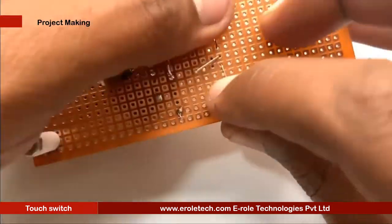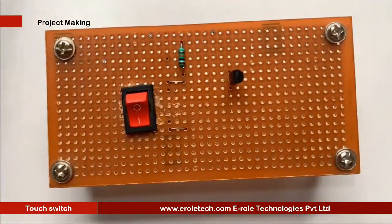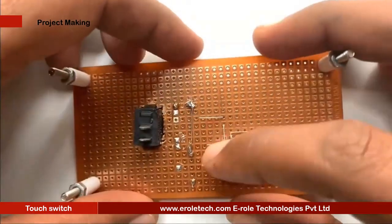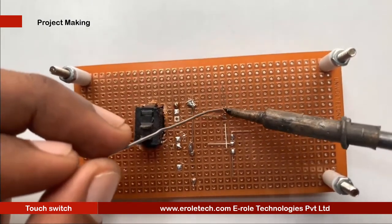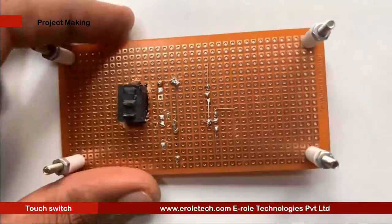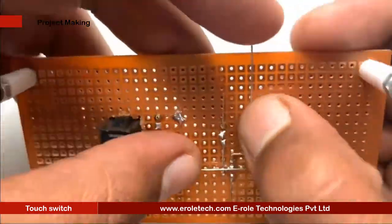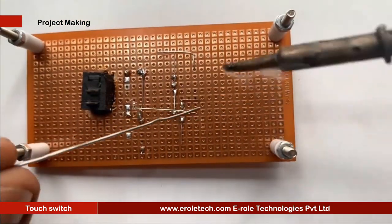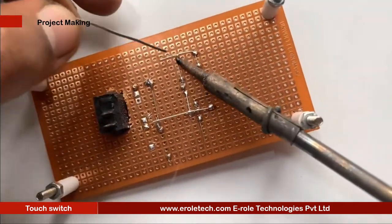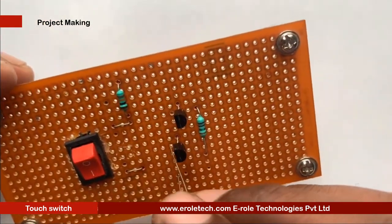There are 3 pins in a transistor: pin 1 is called the collector, pin 2 is called the base, and pin 3 is called the emitter. Now we will mount it on the PCB. We will solder transistor Q2. Next, we will solder the 1 mega ohm resistor, and then the 470 kilo ohm resistor.